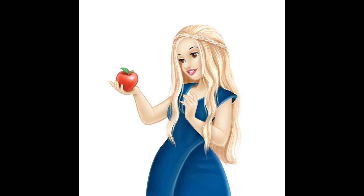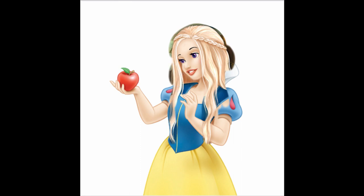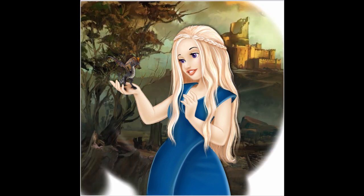Let's also change her lips a little bit just for fun. I'm going to give her a baby dragon instead of an apple to hold in her hand. This is my second mini digital repaint — a mix of Snow White with Daenerys. She looks super cute with this hair, I really love her.